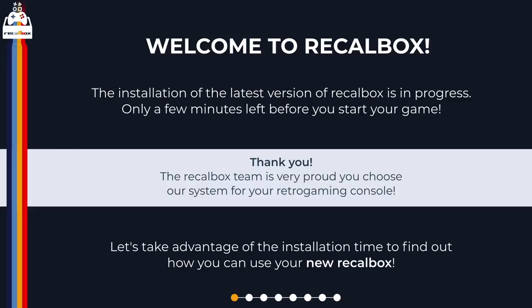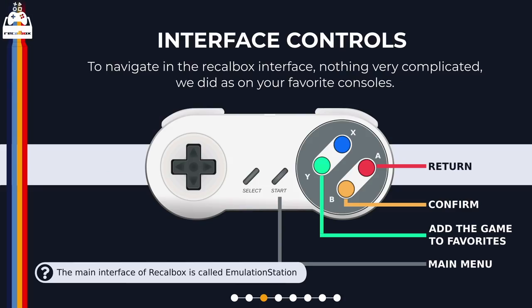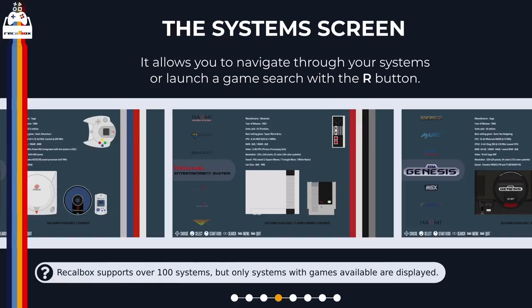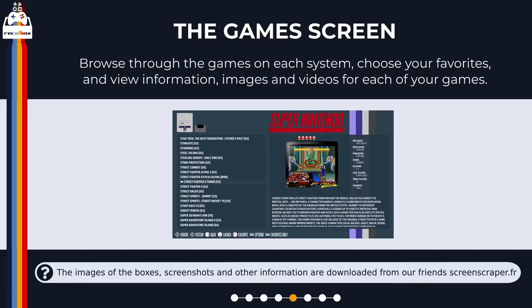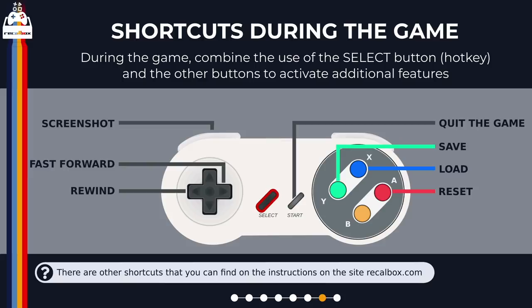The first boot up shouldn't take more than five minutes, and while it's booting up you get information about the latest features. There are a lot more features than mentioned earlier — we've got multi controller support and all buttons are mapped out of the box. The main interface for Recalbox is Emulation Station. Personally I think the system screens are pretty cool: you get a listing of the games you've got installed and a picture of the console you've currently selected. There's also a multi search feature to search for any game across all the systems you've got installed.